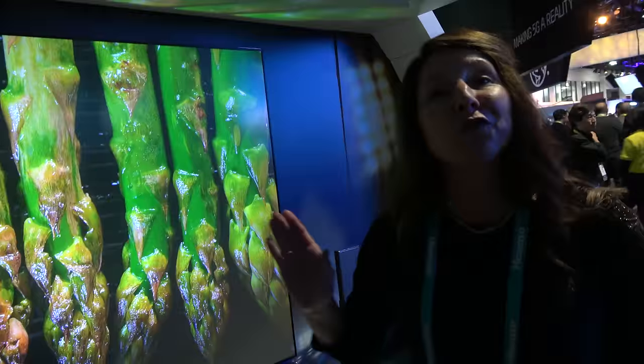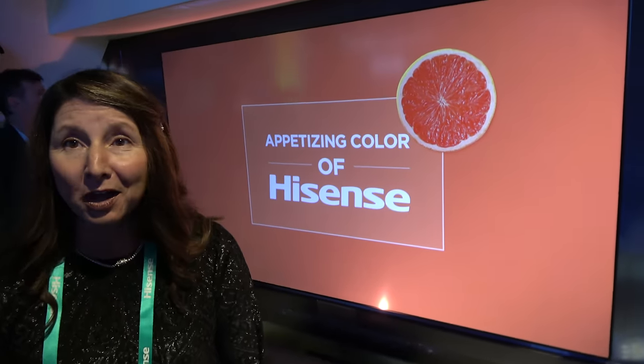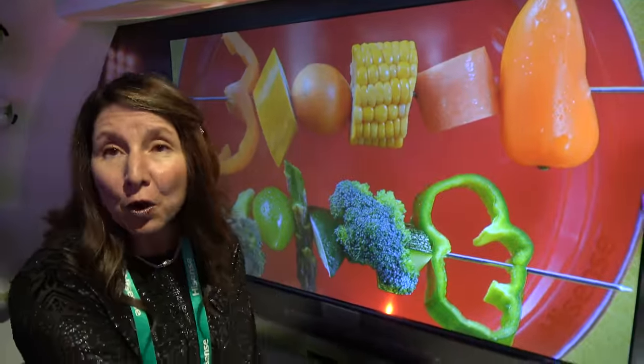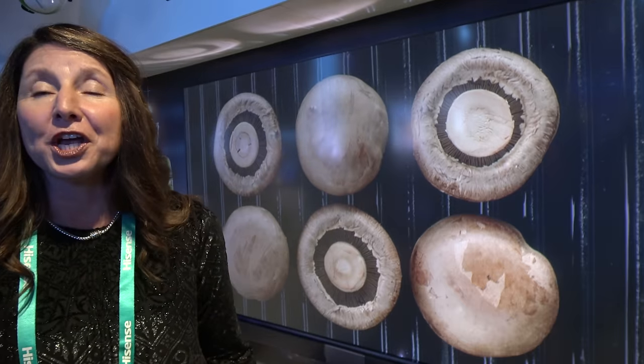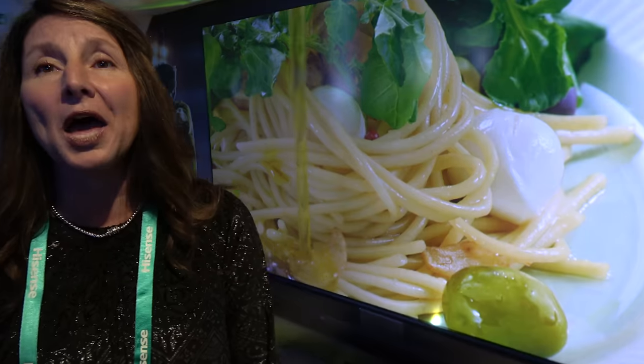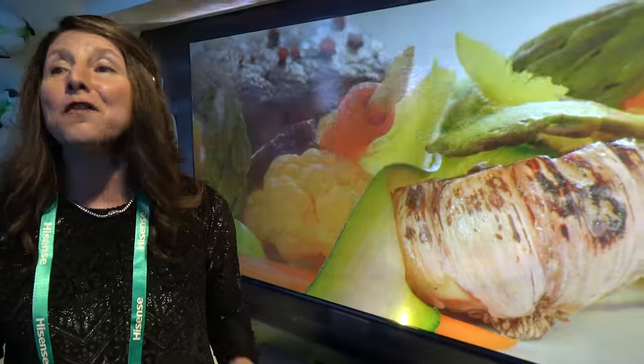4K LaserCast TV is the future of panelless TV. If you look at a typical traditional panel in 100 inches, you'd be looking at probably closer to about $80,000 and the weight would be probably 270 pounds. Here you're looking at around 34 pounds for the LaserCast TV itself, and it all comes in your theater of entertainment for $12,999 in the US. If you compare that to a competitor right now, you can get a TV similar to this technology for $50,000.